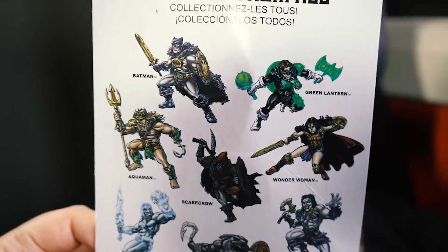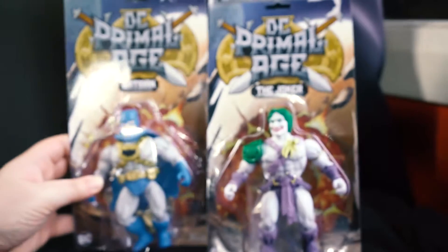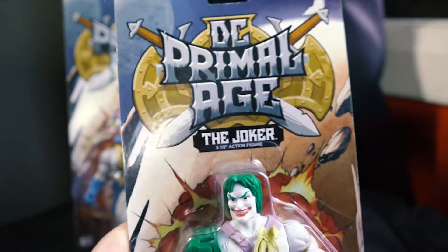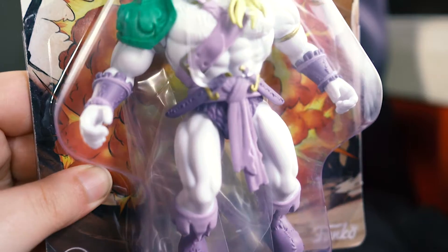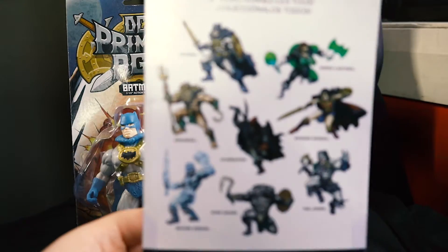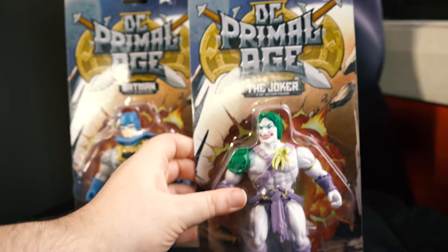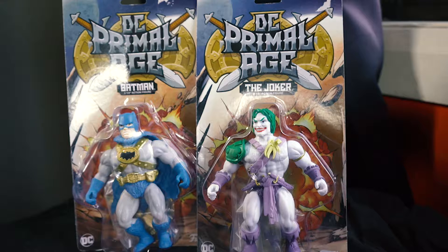We've got the little Funko icon there. They look pretty cool. I'll give you a look at the Joker one. DC Primal Age at the top, and at the back it's the same thing, with a 'collect them all.' Now I've only got the Joker and Batman. I think they're the only ones I'm probably going to keep. I do like the designs of them. They look very retro but also very modern at the same time. We'll unbox one at a time — actually we'll start with the Joker first, then Batman.